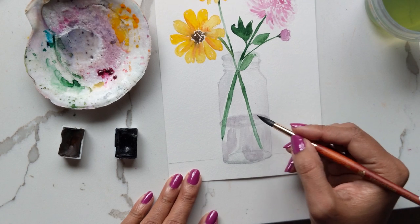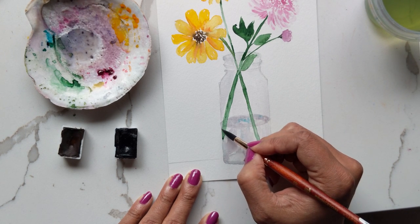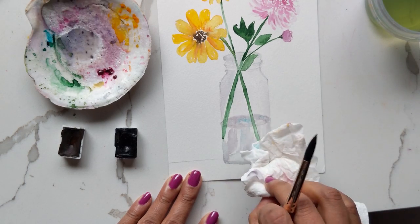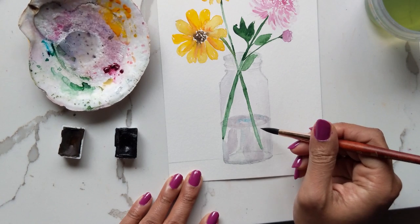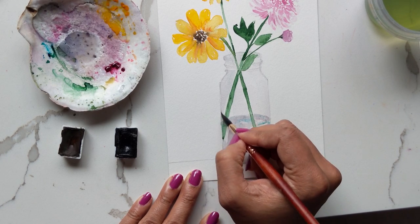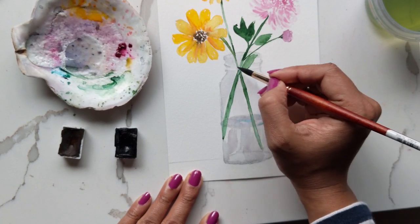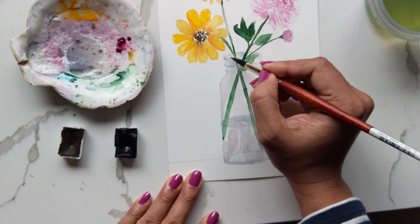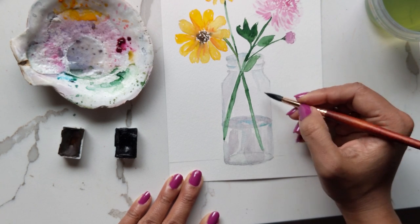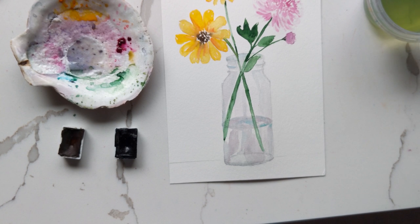Don't worry, it won't dry as dark. Make sure the blue on your brush isn't too saturated and you're good. You can add some here and there on the glass itself to show a light reflection. I'm choosing to add it on the inside so it acts more like a highlighter - like when you put highlighter on your nose area to make that pop. That's exactly what we're trying to do here.